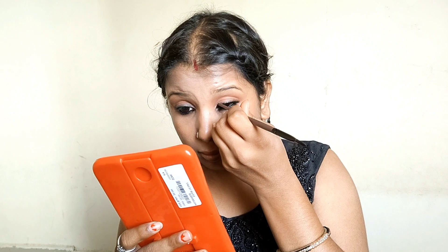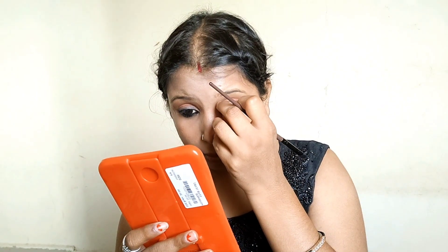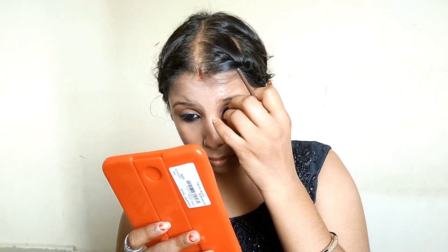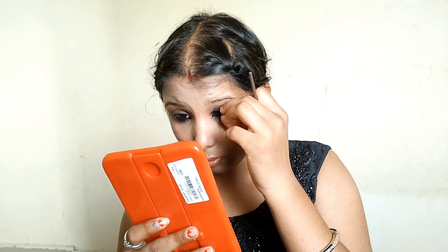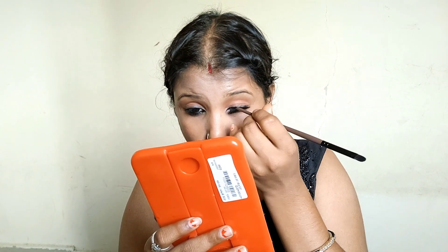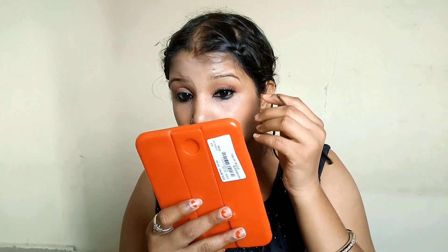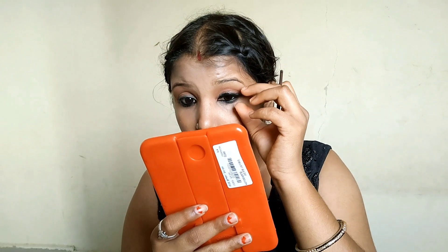I will put my eyelashes on with the brush. I will press the eyelashes with the brush so that it will set well. If they are false eyelashes, they can look artificial and bad. But if done right, it will look good. Now see how I set my eyelashes.